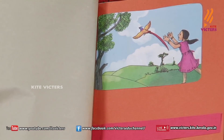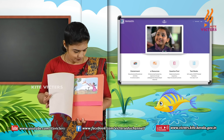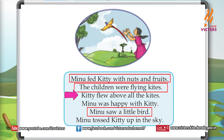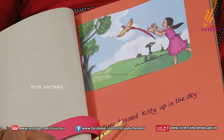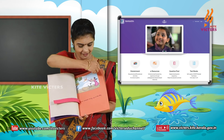Let's check the next picture. What is the picture? Beautiful picture, isn't it? What do you see? 'Kitty flew above all the kites' — not matching. 'Minoo was happy with kitty' — not matching. 'Minoo tossed kitty up in the sky' — yes, it is matching! Minoo tossed kitty up in the sky.